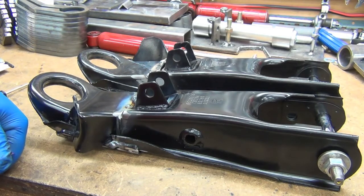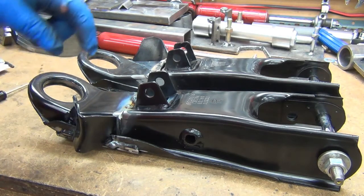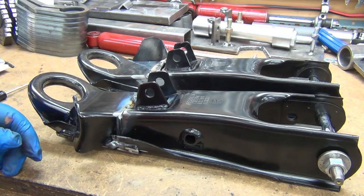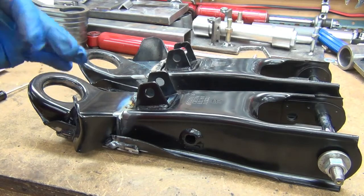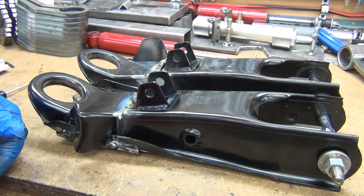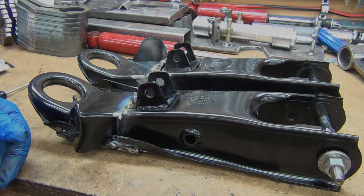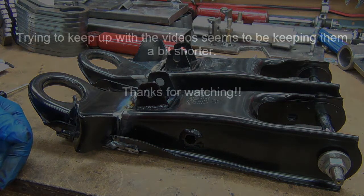Now I need to figure out how to make the sway bar mount because it's going to have to be a reverse kind of thing. I want to get it drawn in CAD so I can just mirror it and use the same template for both sides.